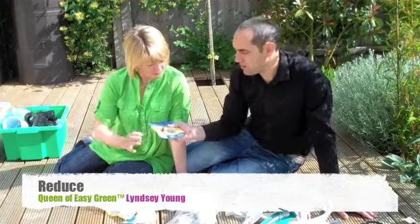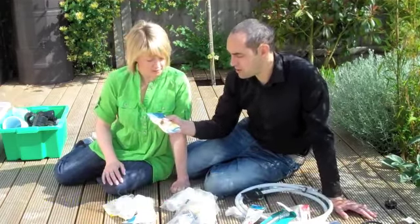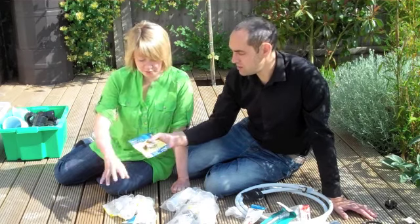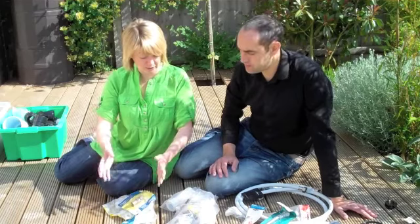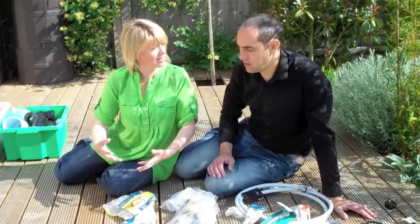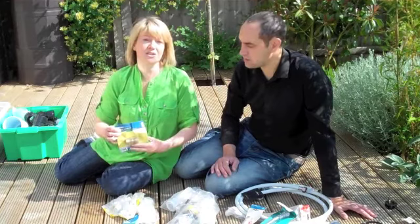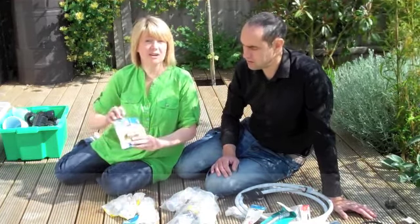I'm terrible for buying far more plumbing parts than I actually need for any job. In this pile, these are items that I normally re-buy because I don't actually know that I have them. Everything here I could actually use again for the original purpose, but I've gone out and mistakenly bought them twice. These are very common parts that I use on any sort of plumbing job. A simple way to make sure we reduce what we keep bringing into our homes is to make a note.